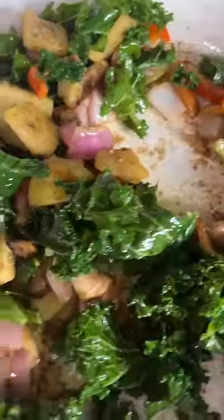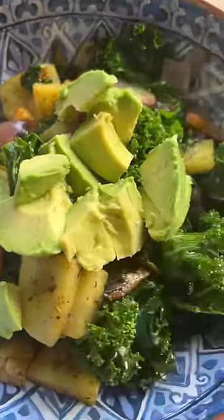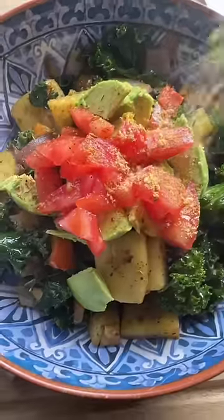It's pretty much done. Let's go ahead and get us a plate — put it in a bowl. Add a little avocado on top, put a little slice of tomato. And then, because it's my business, I'm going to put a little sunshine on top and a little lemon pepper parmesan.